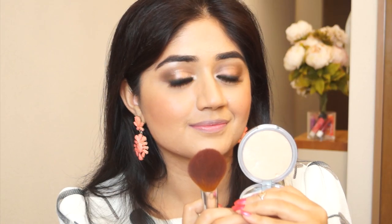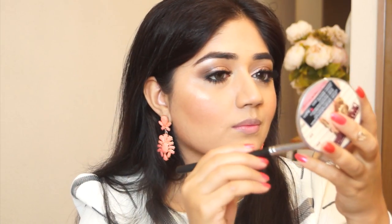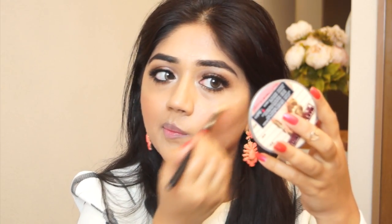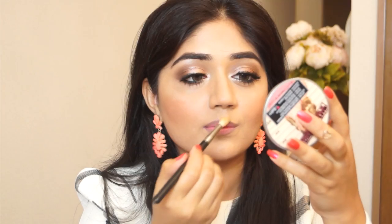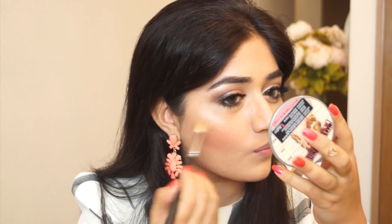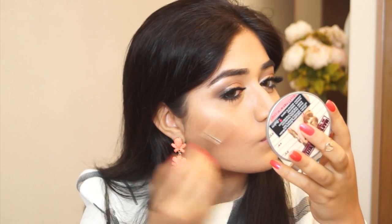To highlight the cheeks I'm using the Mary Luminizer from The Balm, which is my current favorite highlighter — you've seen me use it in pretty much all my tutorials this month. I'm applying this along the cheekbones, a little bit on the bridge of the nose, and on the cupid's bow. Once blended out it gives a really nice lit-from-within kind of glow without looking very obvious on the skin.